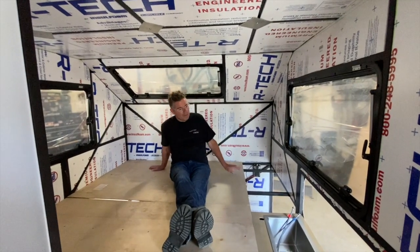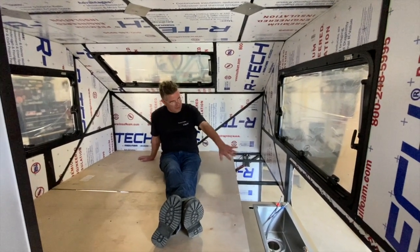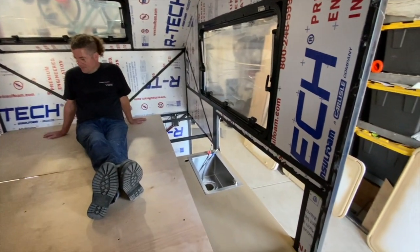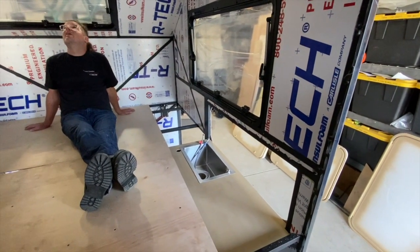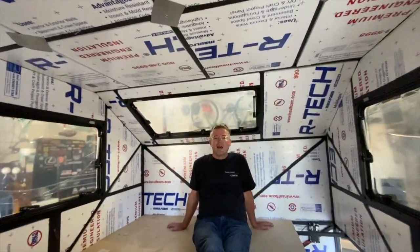You can see the insulation everywhere. We'll have a cabinet here, and there's the sink — you can see that will open to the outside. This is the bed area, so at night you can lean back and open the skylight up or just look up at the stars.